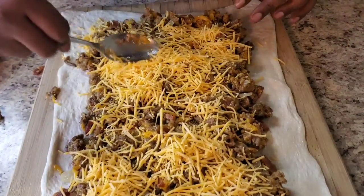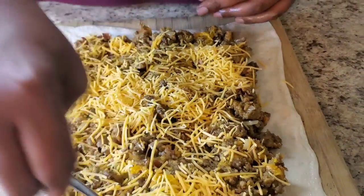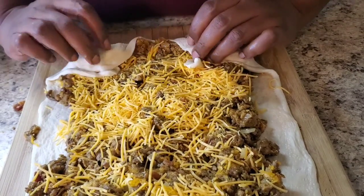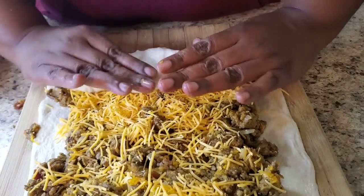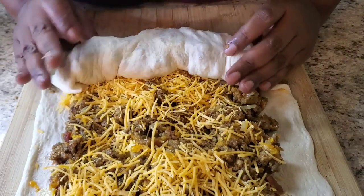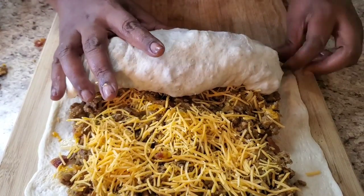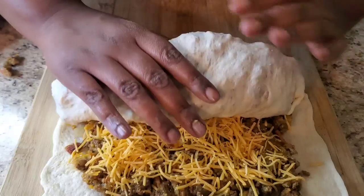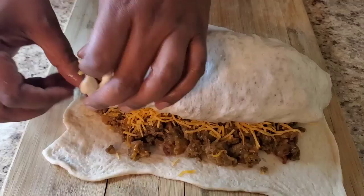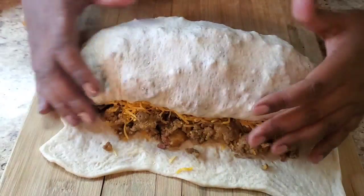Now what we're gonna do — I'm gonna spread some down like that, and now we're gonna roll it up. Like that, just roll it, like you're rolling a burrito — keep going to the end. Don't forget to preheat your oven to 350. I'm gonna go ahead and roll this up and do the last part. I'll be back.